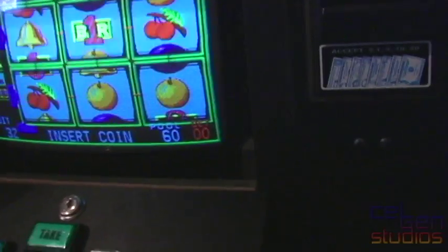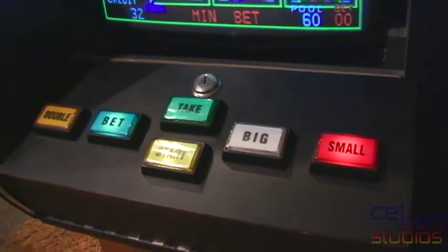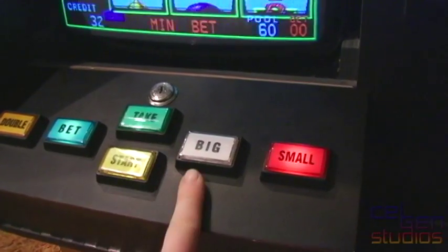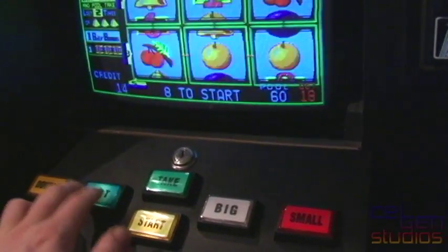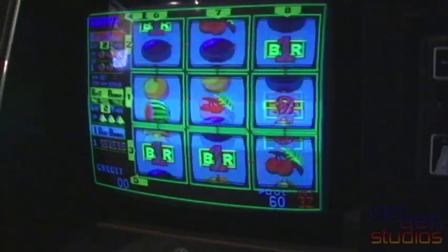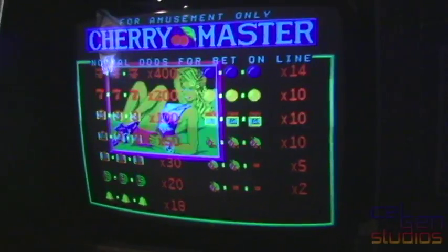And I can play with the game here. Double bet, start, and small all light up in different modes, but I can never get 'big' to light up — the bulb is okay, the wiring is okay, so I don't understand that. But let's bet everything. It plays exactly like a video slot machine would. Game over — blah, there you go.